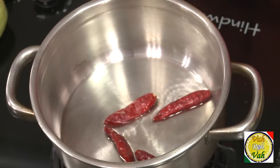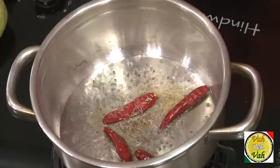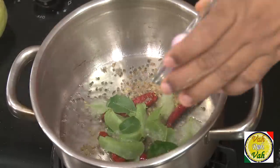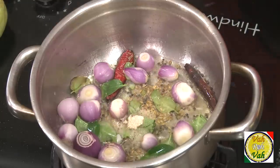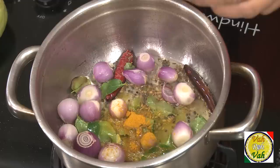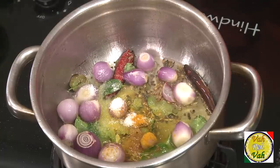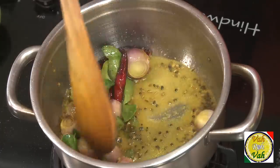This vegetable doesn't have much flavor or taste when raw — it is very neutral in taste. So for this, add some red chili and mustard seeds. When the mustard seeds splutter, add cumin seeds, curry leaves, and shallots. Then add a pinch of hing, turmeric, and salt, and slowly cook this. Adding shallots to any sambar will make it very tasty.